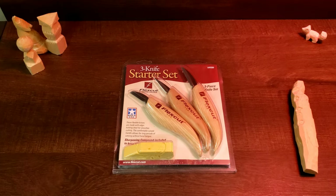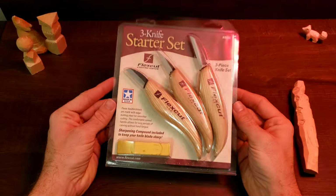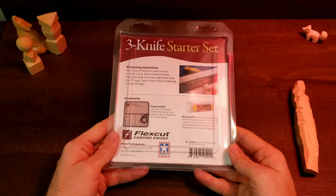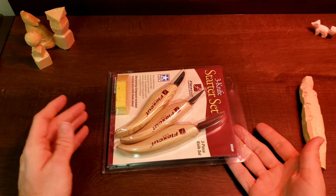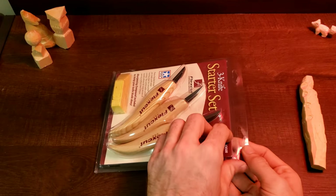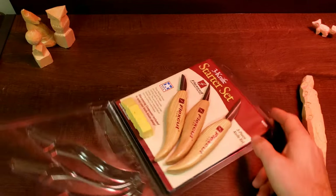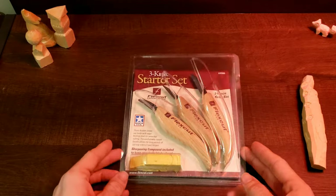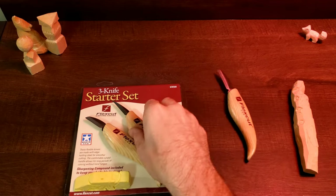Now, full disclosure, I did open these already and spent quite a bit of time with them, but I did want to put them back into the packaging to give you guys an idea of how it looks coming from the factory. Not a lot of fluff here, nothing really all that special — just some regular old packaging. One thing in their favor is that to open these knives, I didn't need a knife. It just pops right open. Very straightforward.